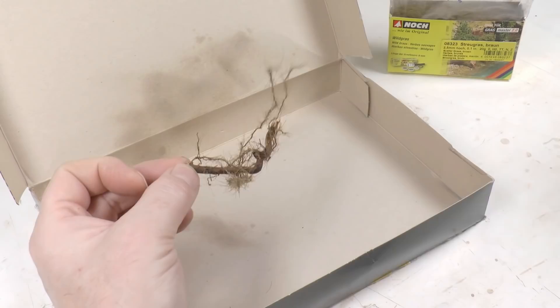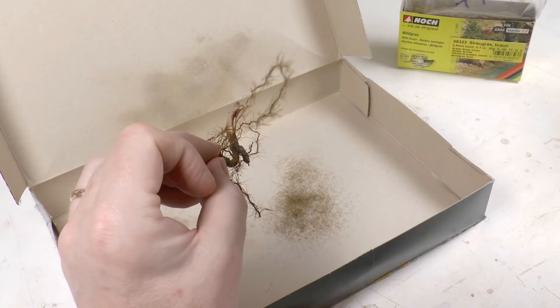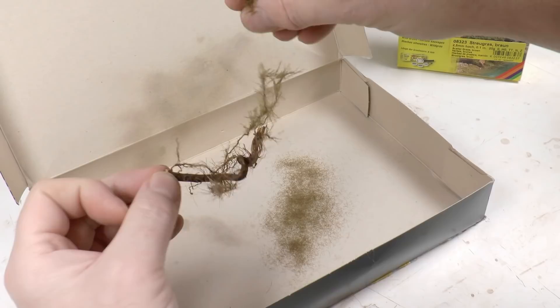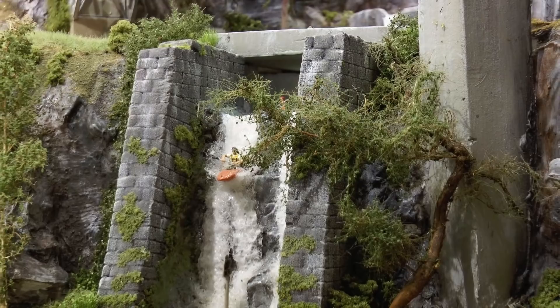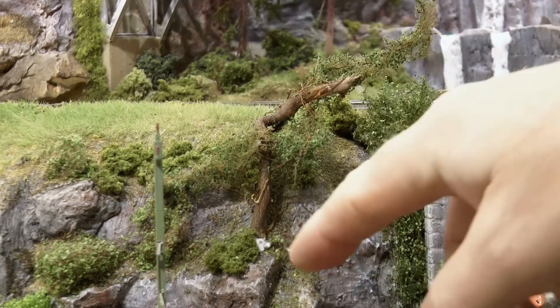I leave that to dry and then spray the branches only with spray glue, and into that I sprinkle 2.5-millimeter brown static grass. Once you feel happy with that, apply more spray glue and sprinkle in leaves — I typically use middle green leaves. I place my raspberry root trees in places like this, close to a waterfall.